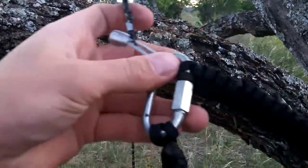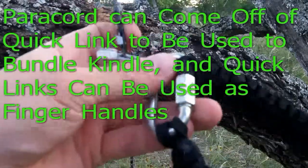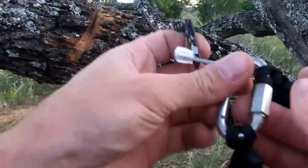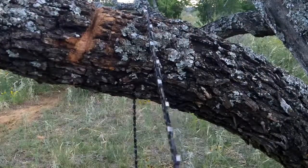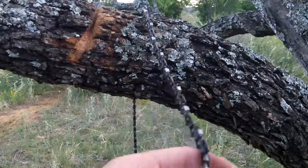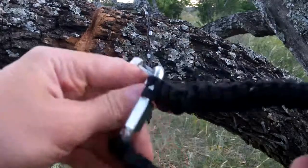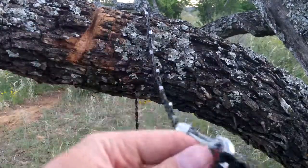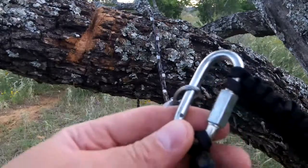Another thing is if I wanted to take off the paracord handle and wrap a bundle of kindling up, I could, and still use this as my finger pulls like the Coughlin saw that I demoed previously uses. Either way, this is just a good way to store 20 feet of paracord, and gives you a D-clip you can also hang in a tree and use as a pulley, etc.